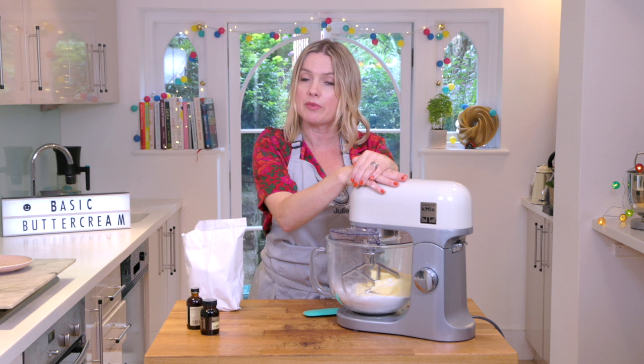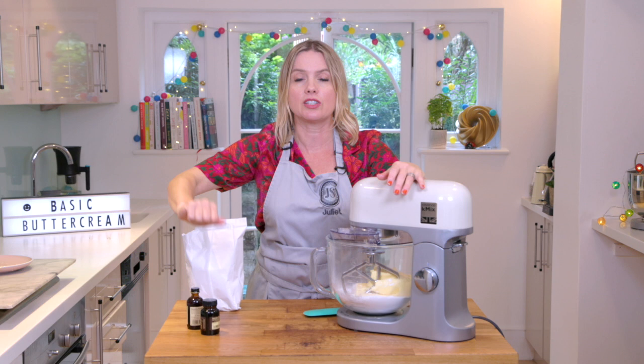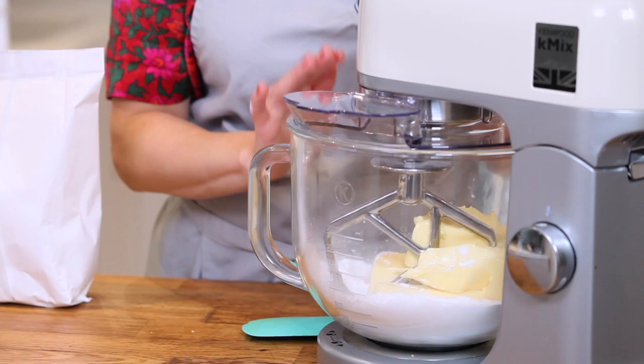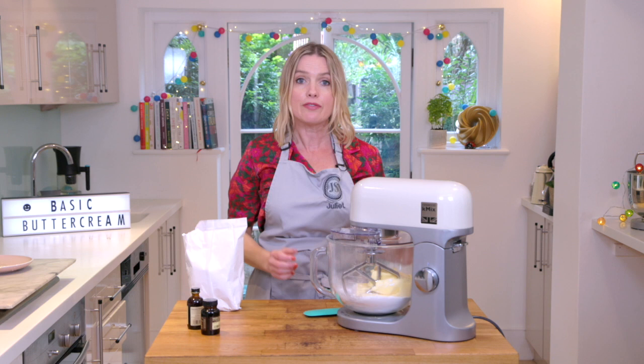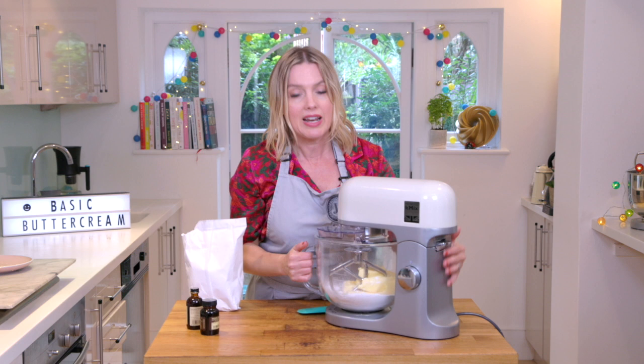I'm using a stand mixer — you can do this by hand with a wooden spoon. If you're doing that, you just need to almost mash the wooden spoon into the icing sugar to start with, and then you can whip it, otherwise it just goes everywhere. I've got one of these guards on my stand mixer which means it's going to protect the icing sugar from going poof in the air. If you haven't got that, you can use a damp tea towel over the top, but be careful it doesn't get stuck in your mixer. So let's go.